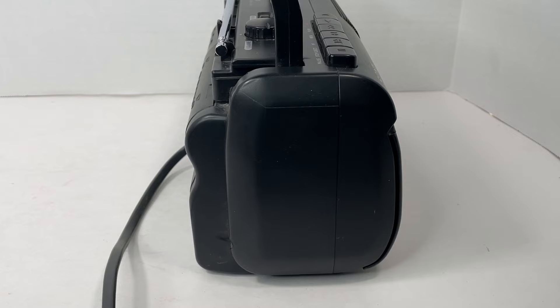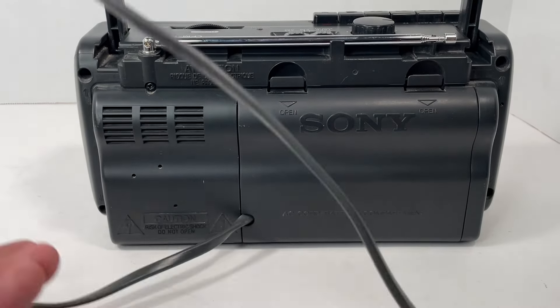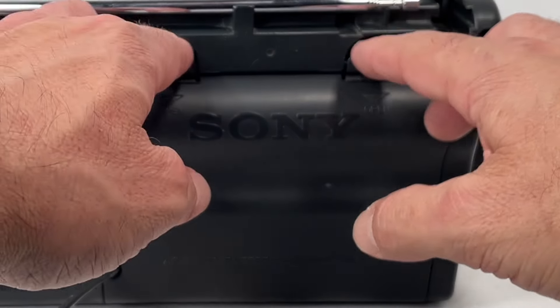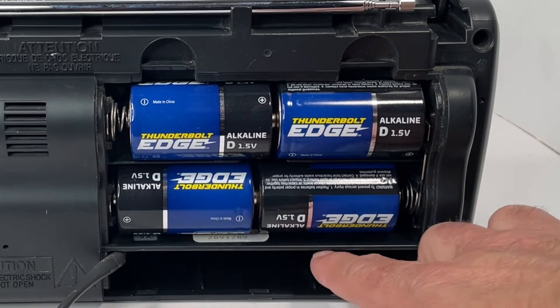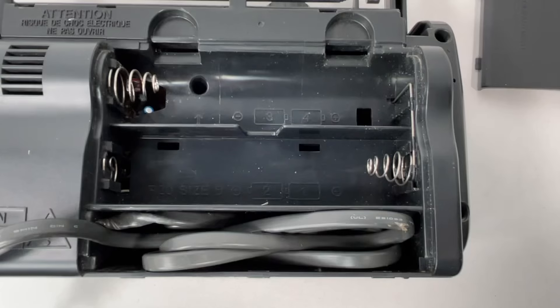Taking a look at the other side — same thing, no headphone jack. Now taking a look at the back, we've got our cord that comes out of the unit, and then what I think is really cool is it does hold batteries. So you can run it with the AC or you can run it on batteries.